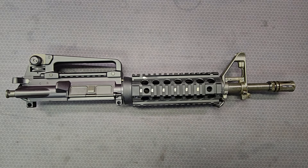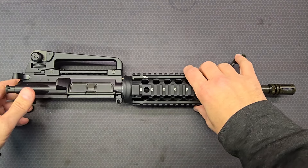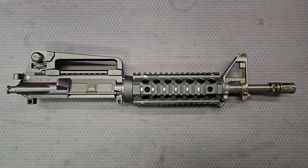Welcome to the Colt AR-15 Resource. In this video we're going to take a look at the first of four upper receiver assemblies I bought from a guy at a gun show a few years back. I've just never really looked at them too closely. I was interested in looking at this one first because it's going to go on my recently purchased Commando lower.